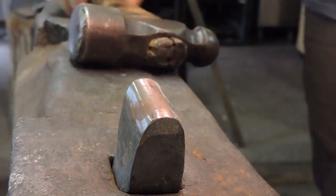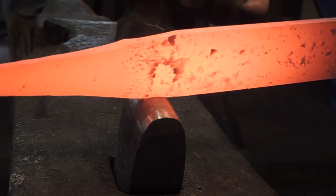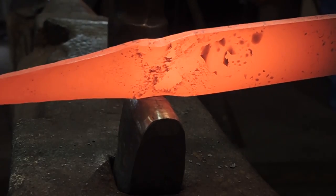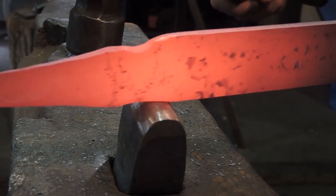So before I go any further with the blade, I want to start the transition between the tang and the blade. I'm doing this with a fuller ring tool in my hardy hole. Straight up — completely missed the base.